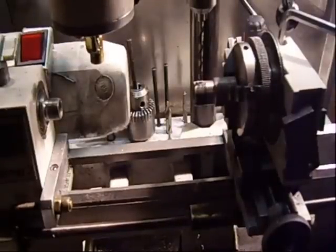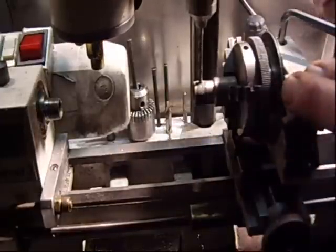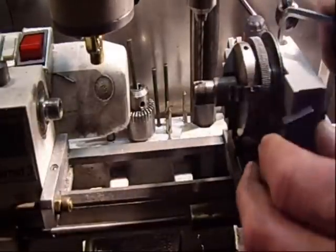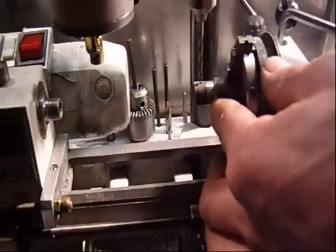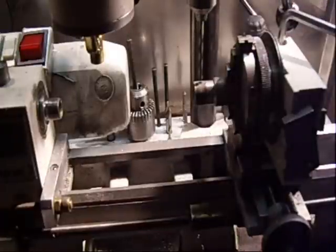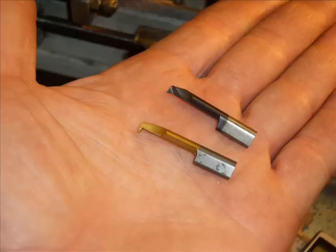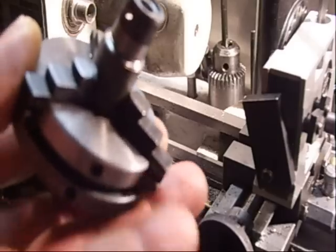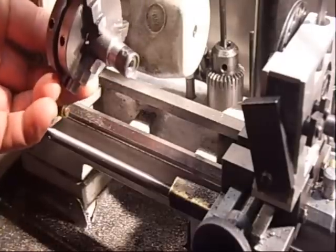The final drill before rimming 2.9mm. So far so good. Now I will start to put the chuck here.